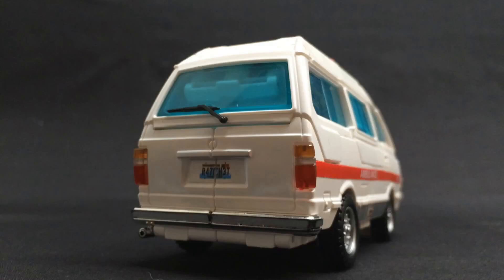On the back, we get a nice chrome bumper. And check it out — for the first time since MP10, we actually get a chrome tailpipe. Awesome!